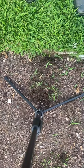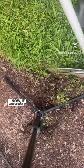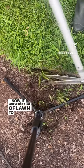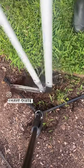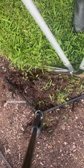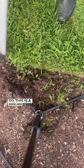But look, if you've got a lot of lawn to cover, this might not be the tool for you. I have quite a small space, so this is a good arm workout.